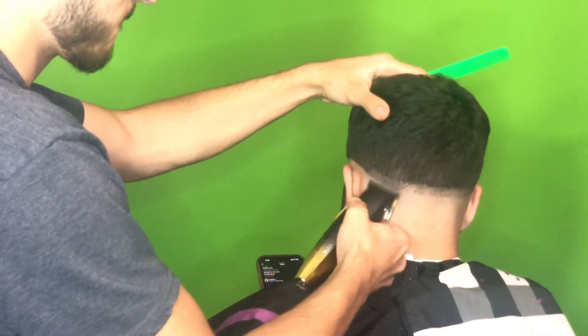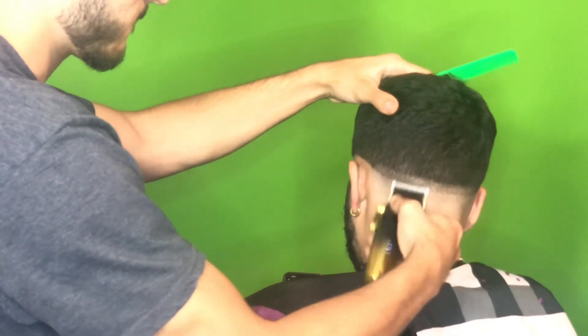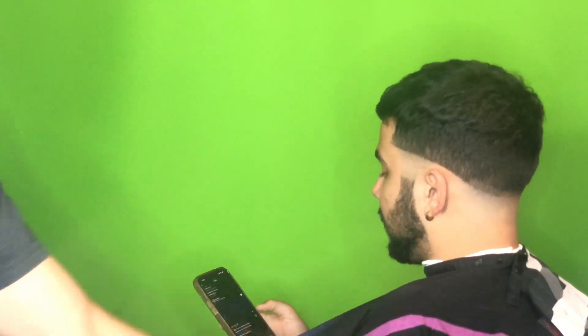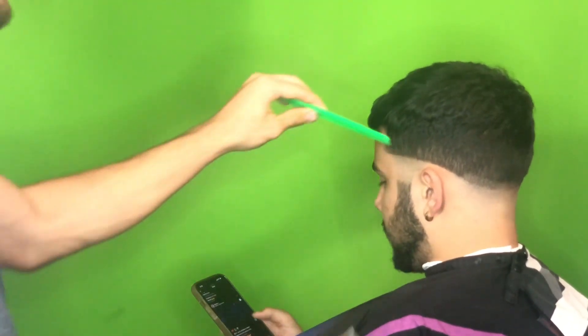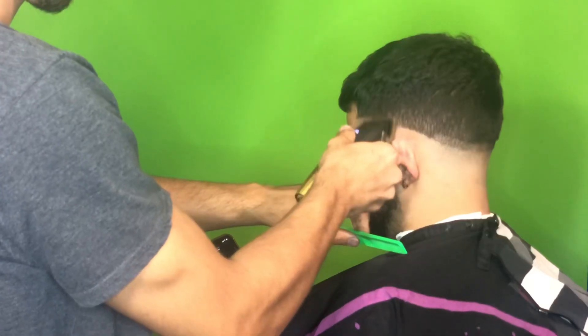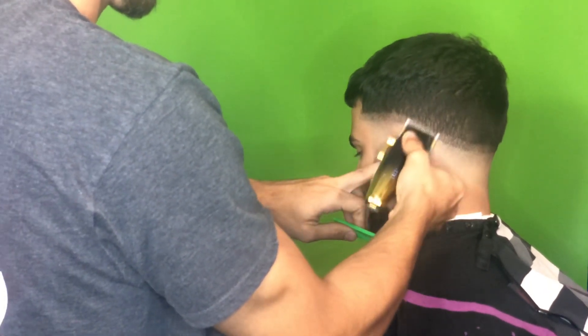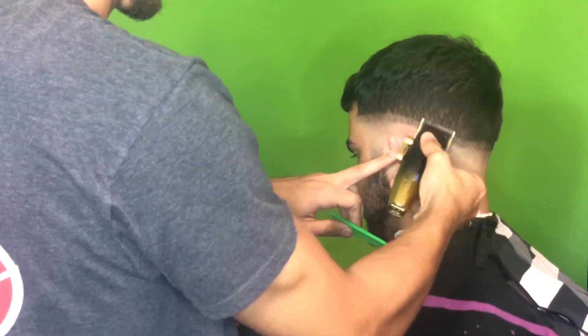Chances are if you compress the sections you're going to get lost, and it's very difficult to blend out smaller sections rather than larger ones. So here I'm just going all the way around with the clipper open, making sure I'm keeping the same width all the way around. Keeping your guidelines the same width and your bald line symmetrical — that's what's going to make the fade come out clean.